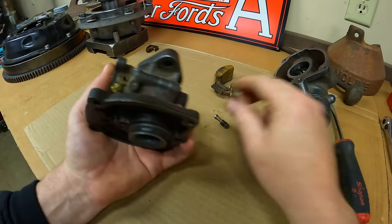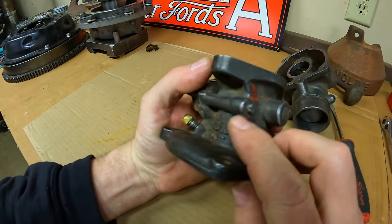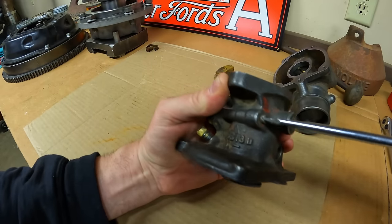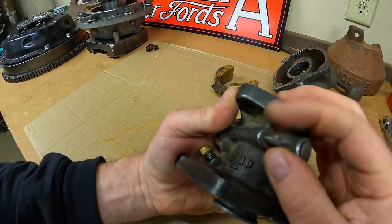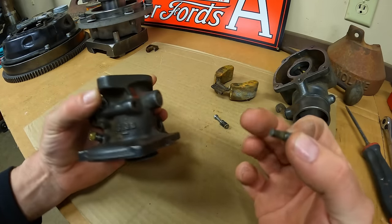There's that, and just behind it is this drilling passage plug. I like to always take those out too because you can clean in there behind them a lot better. These usually aren't very long — they've got that straight shouldered end on them.